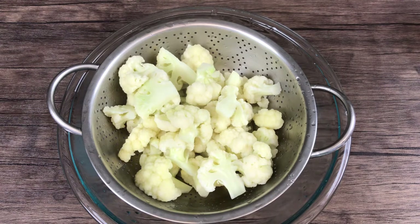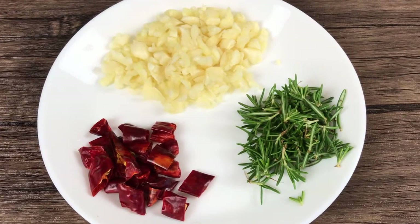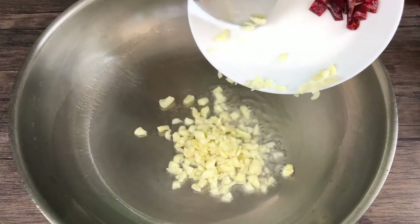Drain and let the steam escape to help dry the florets. Prepare some fresh garlic, rosemary, and dried chili to your preference. Use two tablespoons of oil.